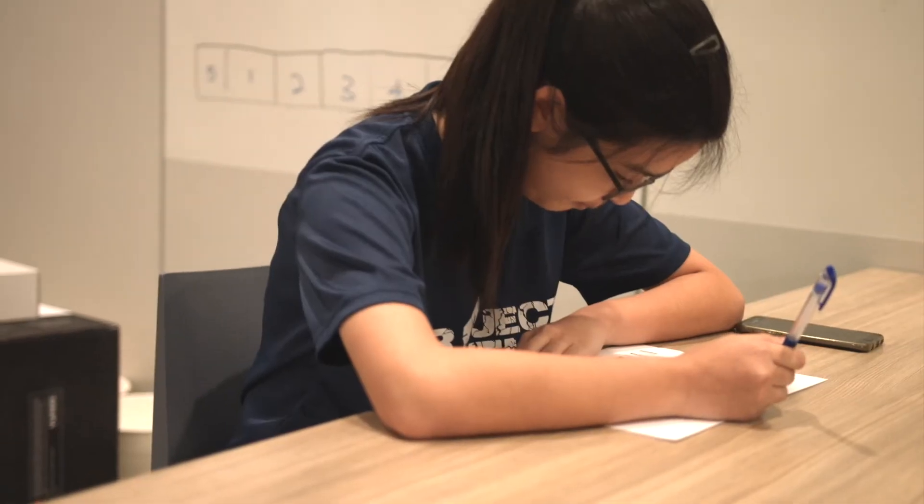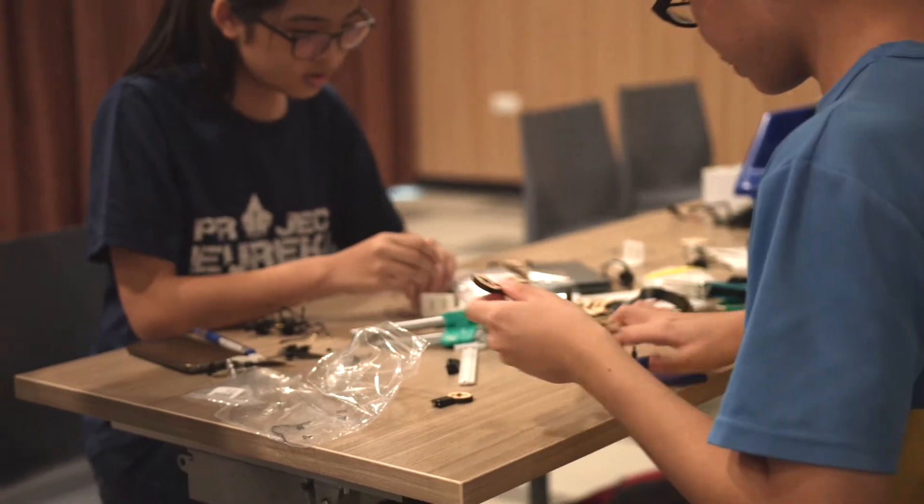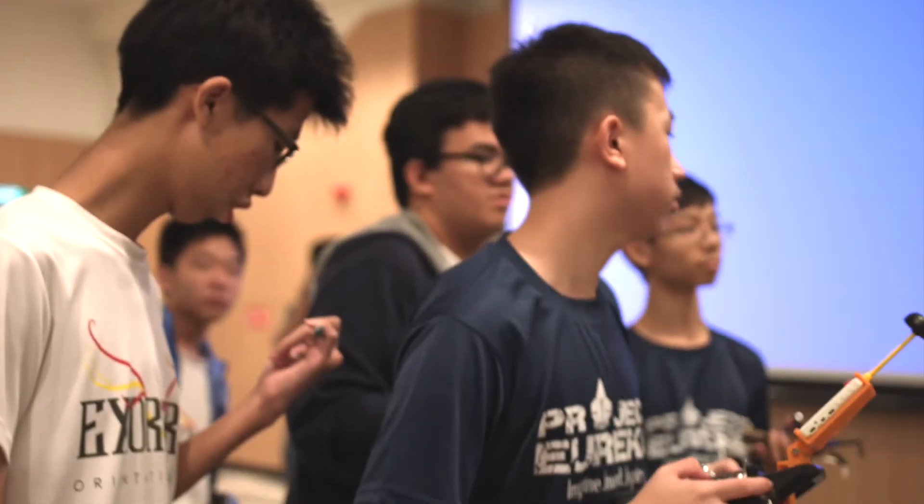Something that I really like about this drone workshop is how they categorise it into 3 different sections: design, build, and flight. At SUTD, I realised that the classrooms are structured in such a way that there are projectors and whiteboards all around the classroom, which makes it more efficient for teaching and learning. Learning how to use the laser cutting machine to cut out the frame and 3D printing to print out various parts of our drone was really exciting. If I only have one word to describe this workshop, it will be an unforgettable one.